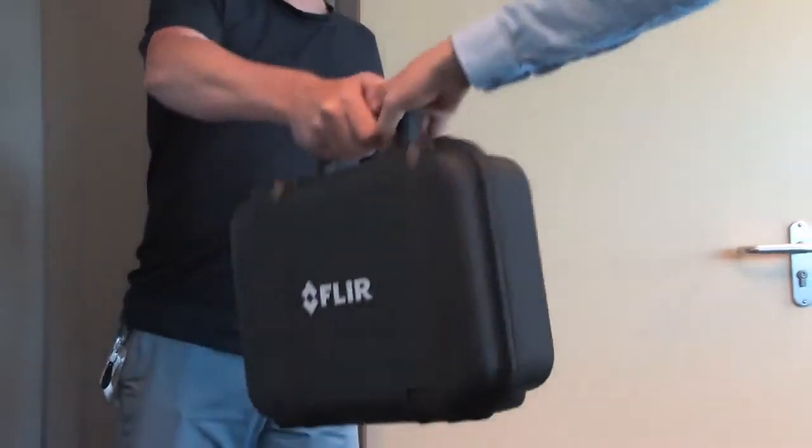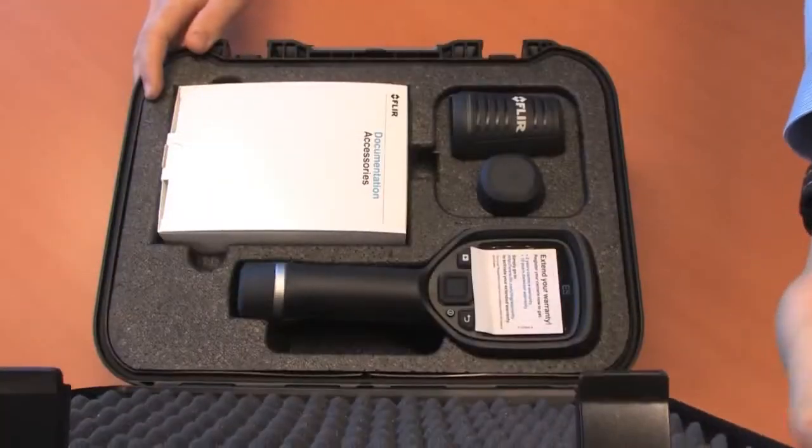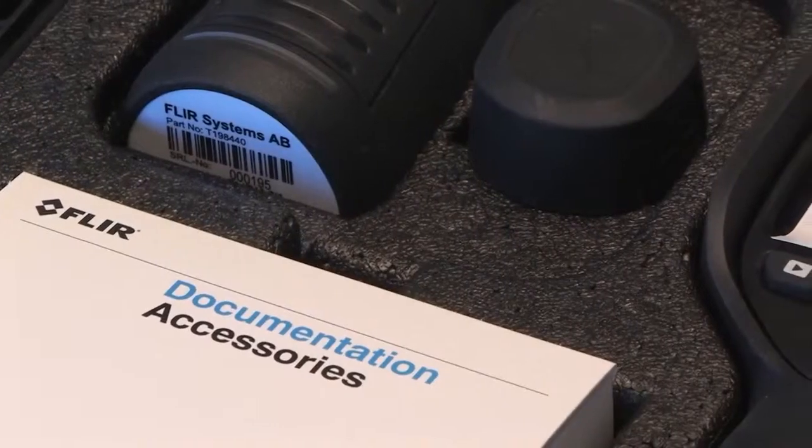The new FLIR EX-series thermal imaging cameras come in a complete package that contains everything you need for doing thermal inspections. FLIR EX-series thermal imaging cameras come in a hard case that protects its valuable contents.